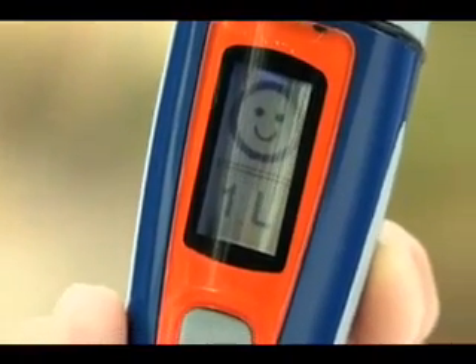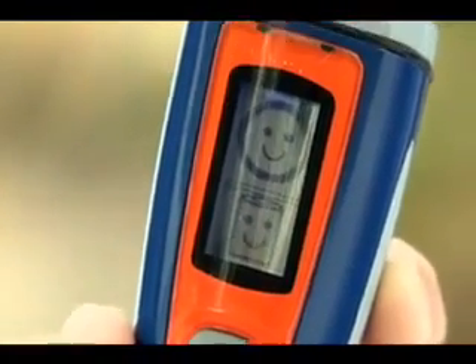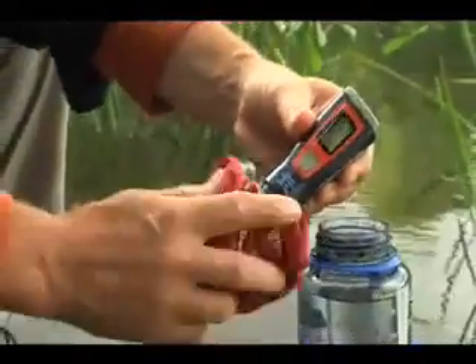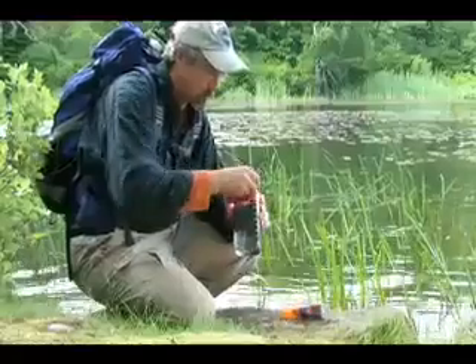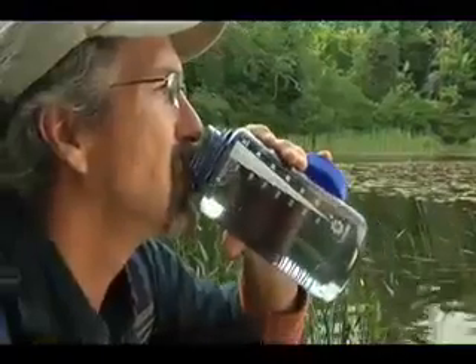On the bottom, the battery status is shown. Wipe dry and enjoy safe drinking water anywhere. Avoiding traveler's diarrhea is easy with the Journey LCD.